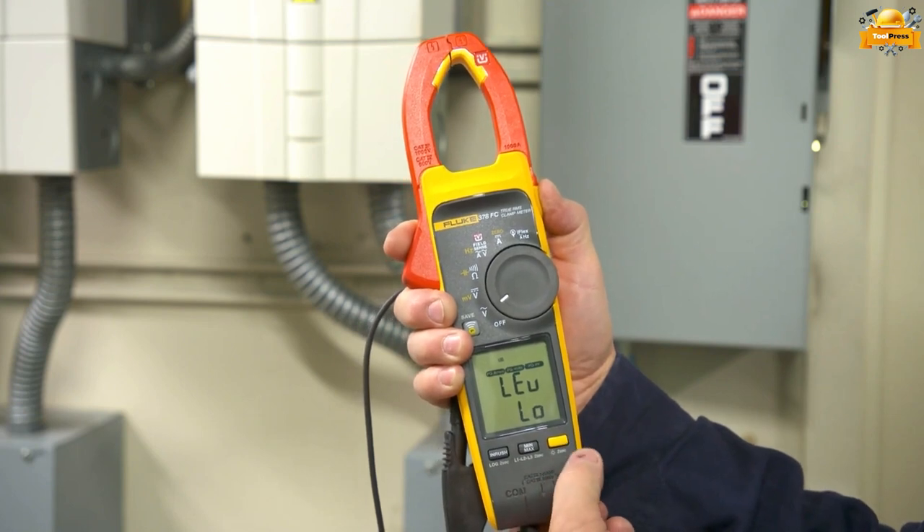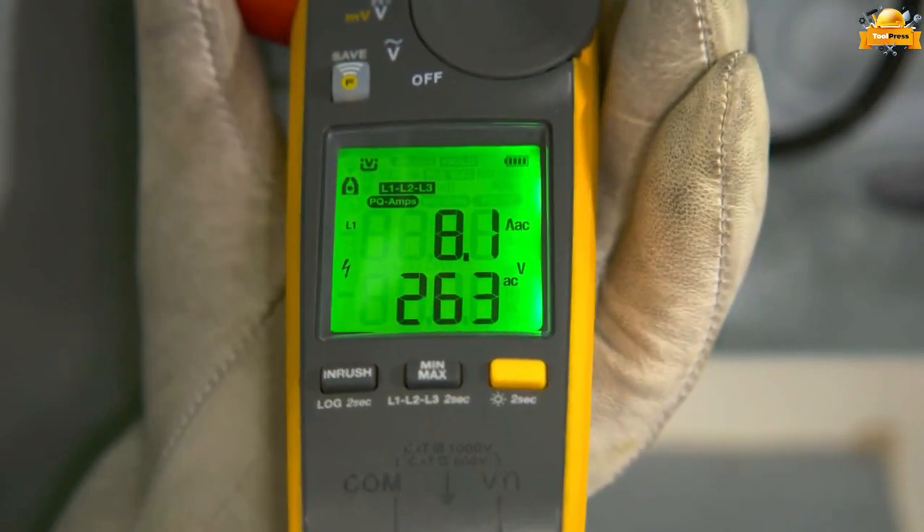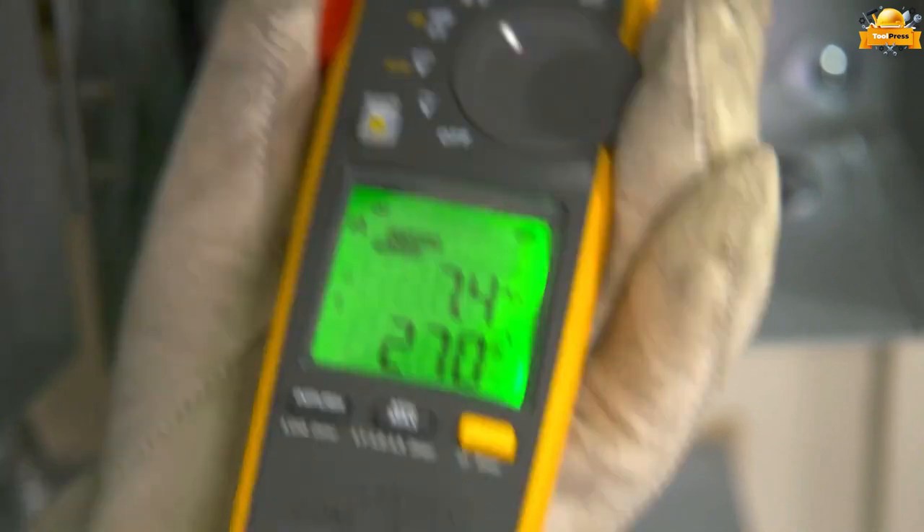Simplify your work. No more handwritten notes with the Fluke 378 FC clamp meter, ensuring ease and efficiency.